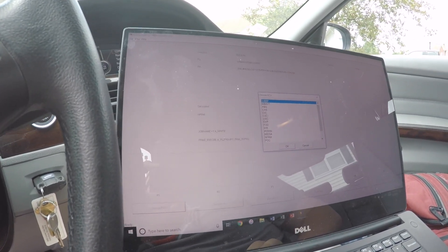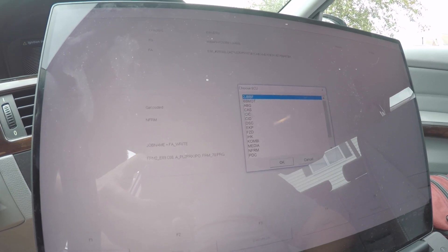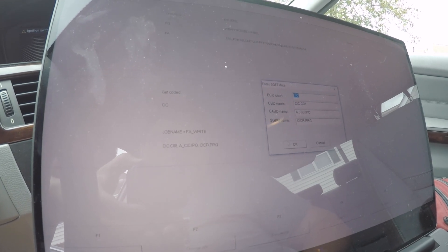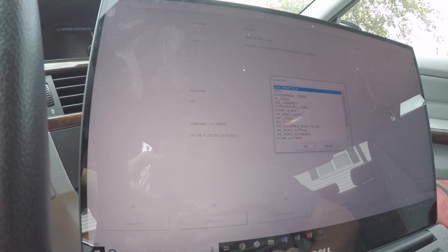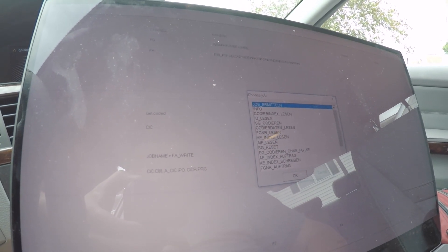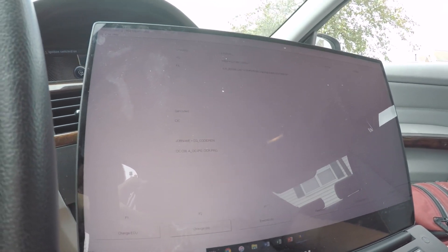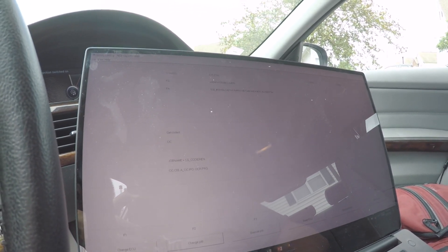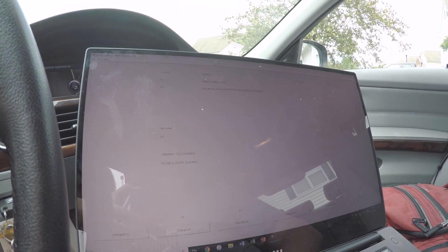Now that we've done that, we go to the CIC unit, hit OK, then Change Job and select SG_CODIEREN, select that, and execute the job. What that does is code all the factory options in that we've just added — it tells that CIC unit that it's working properly with the new configuration.